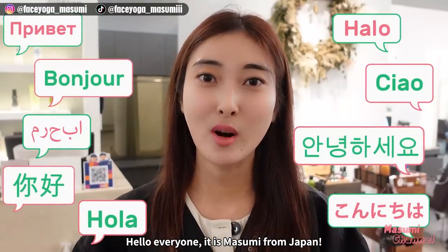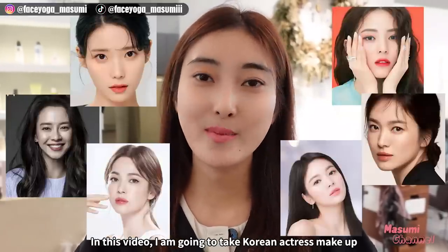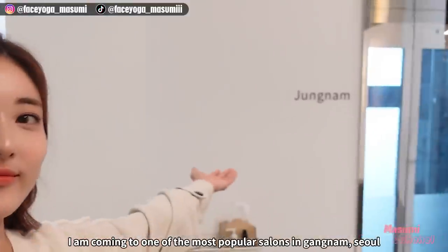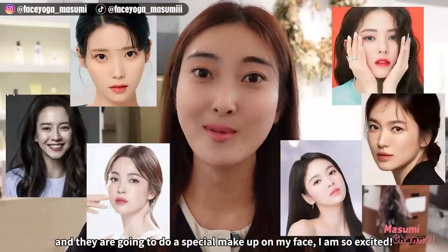Hello everyone, it's Masumi from Japan. In this video, I'm gonna take Korean actress makeup. I'm coming to one of the most popular salons in Gangnam. And they're gonna do special makeup on my face. I'm so excited.